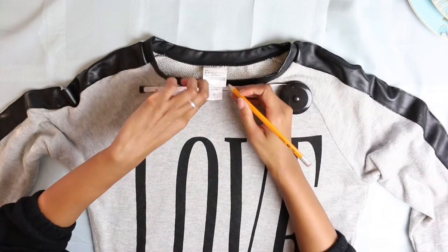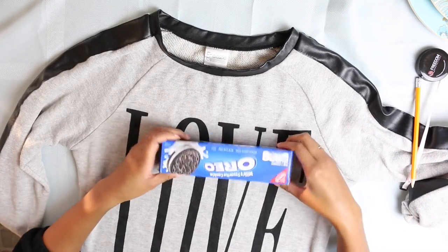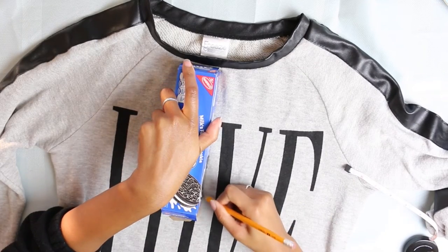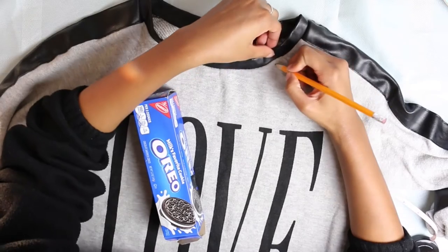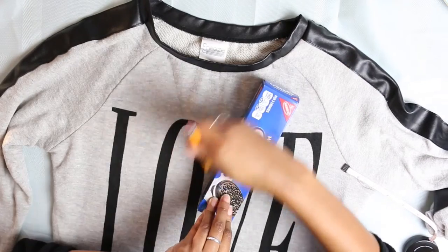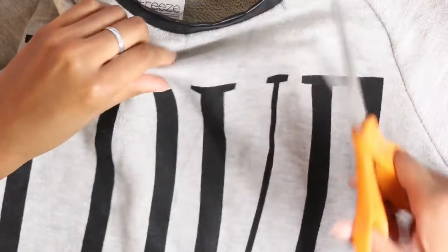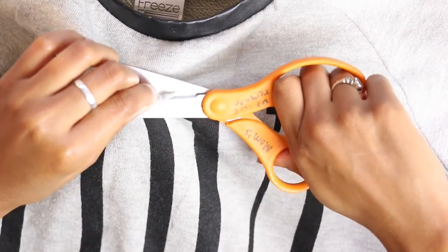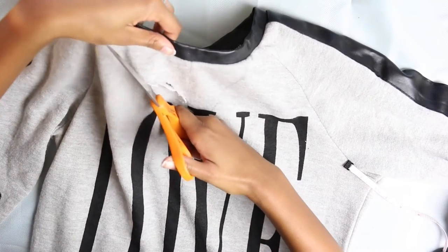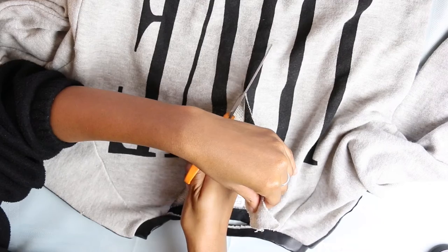Now that I've got all my supplies, I'm gonna get started by using the measuring tape to measure out the center of the collar. I could not find a ruler anywhere, so I just grabbed this Oreo box to use as a straight edge to trace out the V-shape that I want to cut out. Now I'm going to take the scissors and get to cutting — just grabbing the center of the triangle so I can cut a hole and then start to cut along the trace.